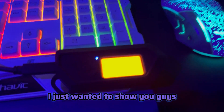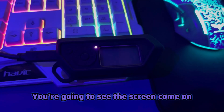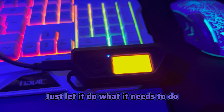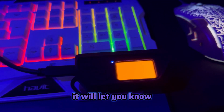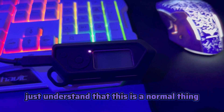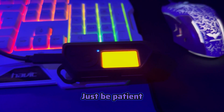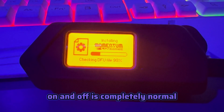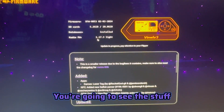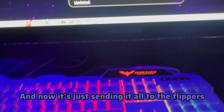Just wanted to show you guys what it looks like when you update your Flipper. You can see the screen come on and off a couple of times - just let it do what it needs to do. When it's done, it will let you know. The on and off is completely normal, so this is what you should be seeing. Nothing's loading here and now it's just sending it all to the Flipper.